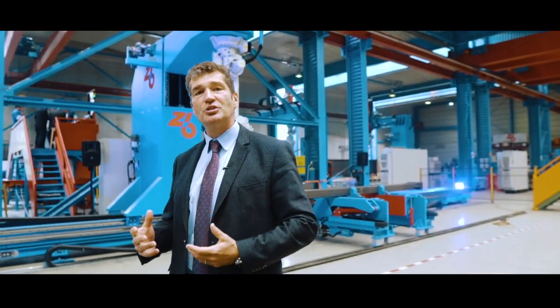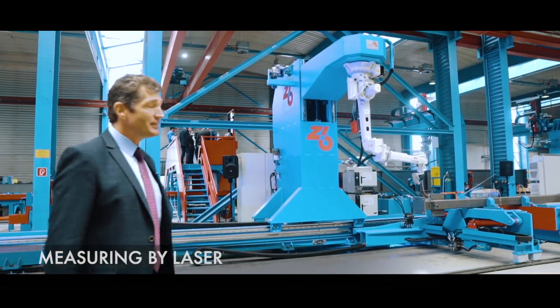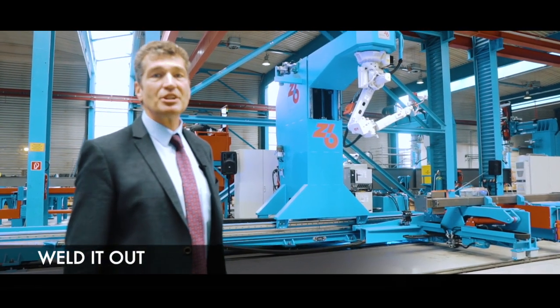By software integration and software changes, these welding cells are a lot more efficient and a lot quicker. You can see the machine measuring by laser — checking the stick-out for the welding wire — and then weld it out. Just click a button and the machine will do it.